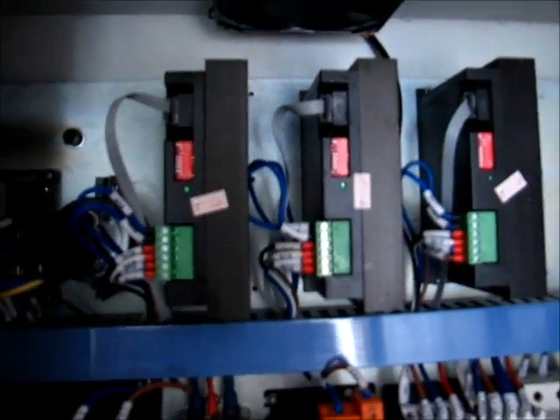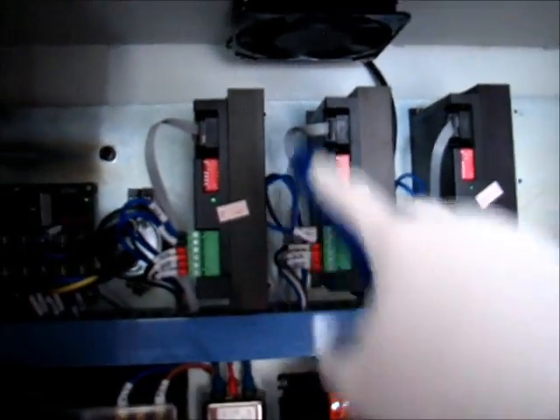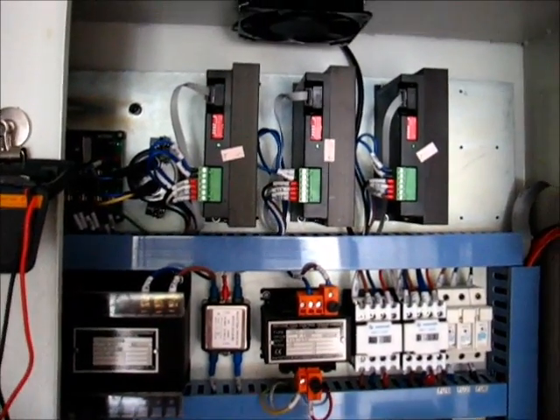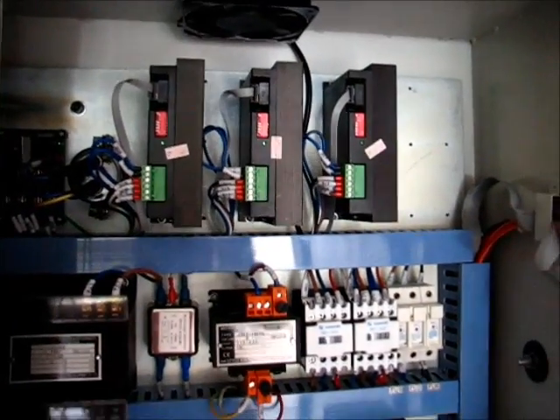I think what that means is — even though I've diagnosed the stepper motor drivers by switching the cables, I moved this cable here and that cable there, and it kept the same issue on the same axis — I'm going to try switching the drives out and see how that goes.